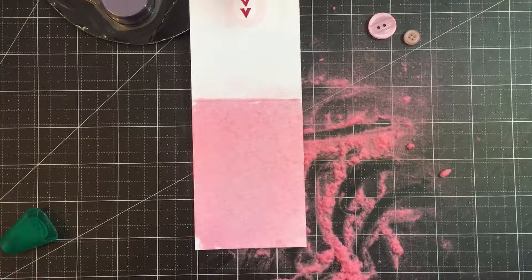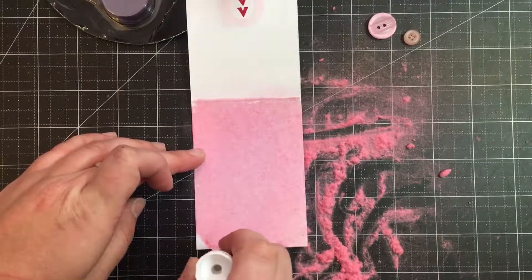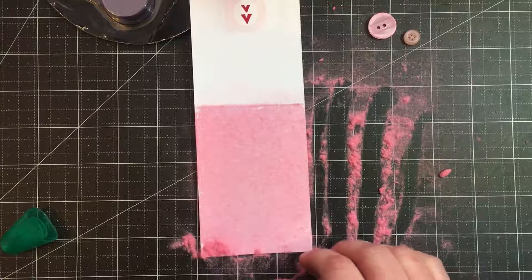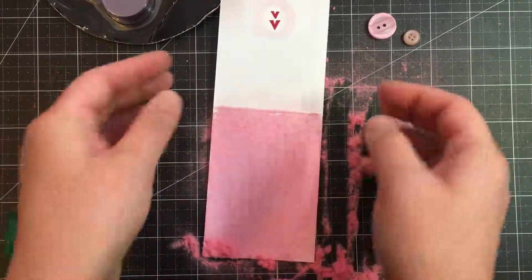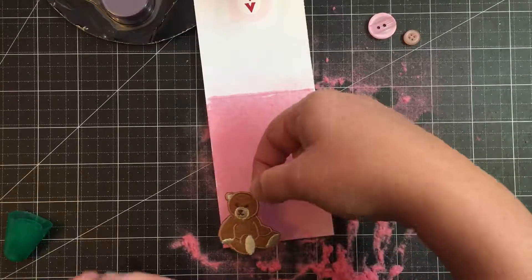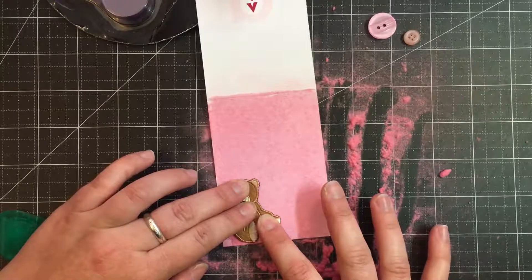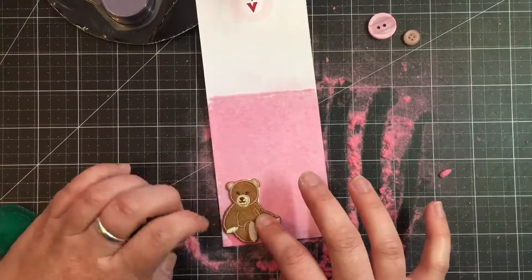We're going to add some more glue to this corner here — I'm picking up some of the flock, but that's okay. Let's go ahead and pour some more flock on there and pat it down. Hopefully that will help it stay. I'm sure with the proper type of glue this whole area would have been more flocked, but I actually quite enjoy the velvety-ness of this. I like this version a lot better than the first card. I don't know why, I just think it's simpler, it's cuter.